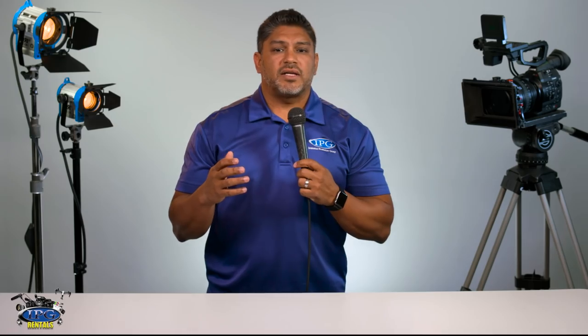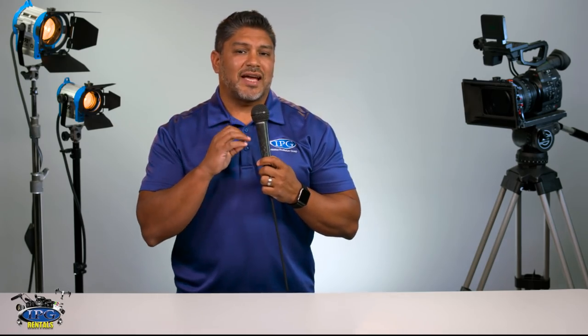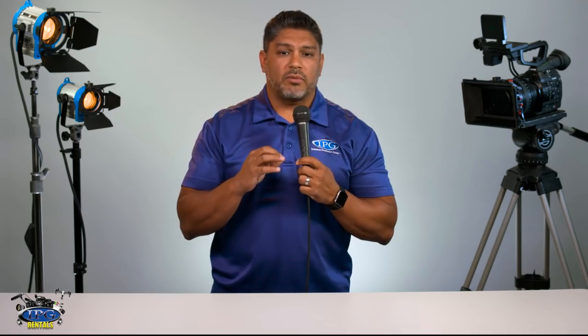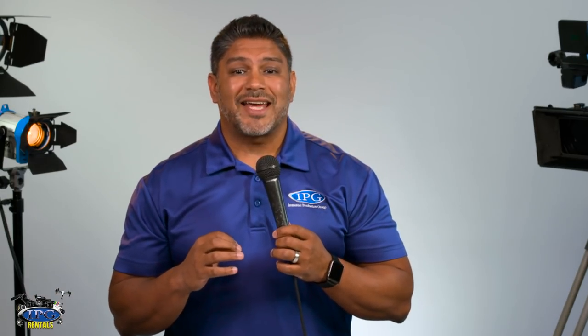Since it's a dynamic microphone, you don't need phantom power to power the microphone. Another great thing about this microphone is that it can actually handle a high gain before you actually get feedback.